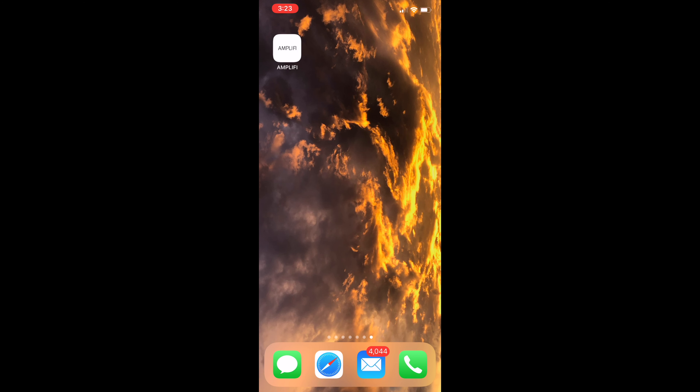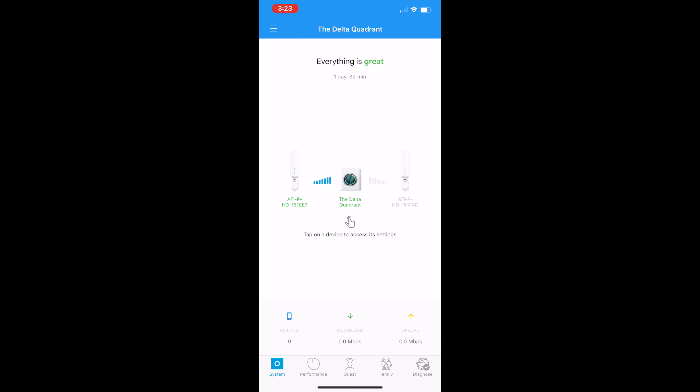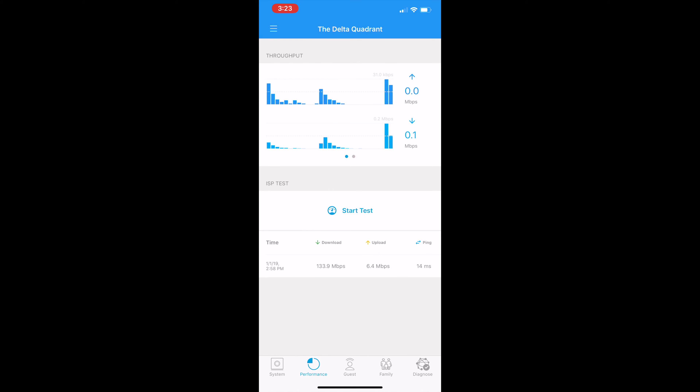So let's take a look at the app. You can see it already knows about both of the antennas by default — I'm not using one of them, which is why it's not showing up. The dashboard says everything is great, which I really like. It's very clean, lets you know what's happening. It tells you there are nine things connected, nobody is pulling any data right now, and you can see download and upload. This performance monitor doesn't run all the time, but when you're in the app you can watch it — it's an easy way to tell if something's being a bad actor on your network.